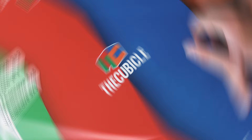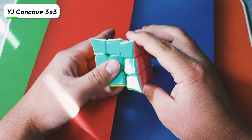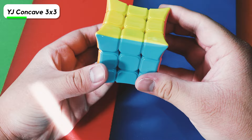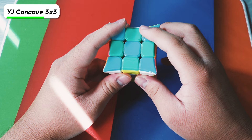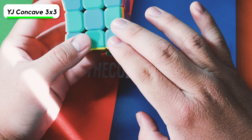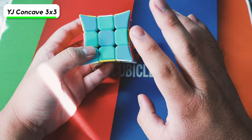Next cube is the YJ Jinjiao Concave 3x3. I actually magnetized it because the performance was really good and the color scheme was aesthetically pleasing, but the more I did solves on it, I kind of underestimated how often I mistake different colors. If I look at a checkerboard pattern on this, the colors don't really contrast that much — during F2L especially, I can mistake two colors for basically the same. The red and orange contrast pretty well, but the blue and green are not really contrasting colors.